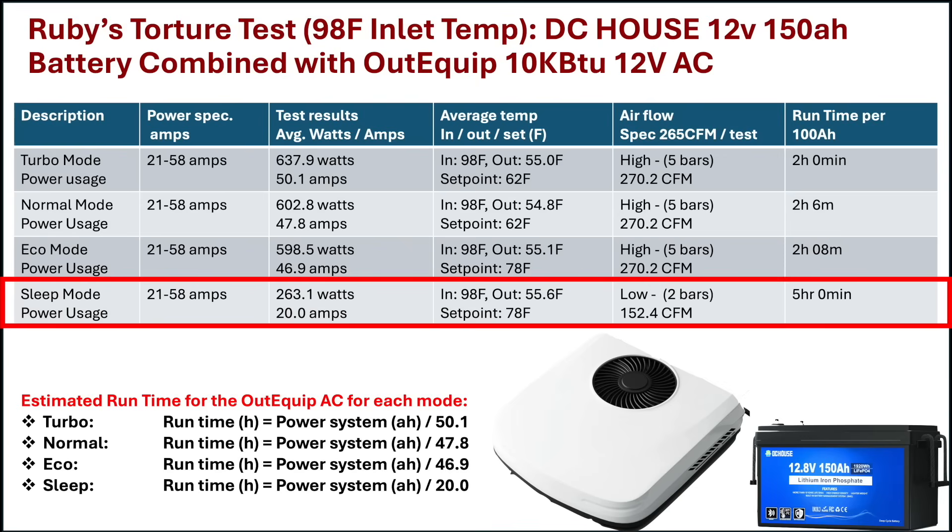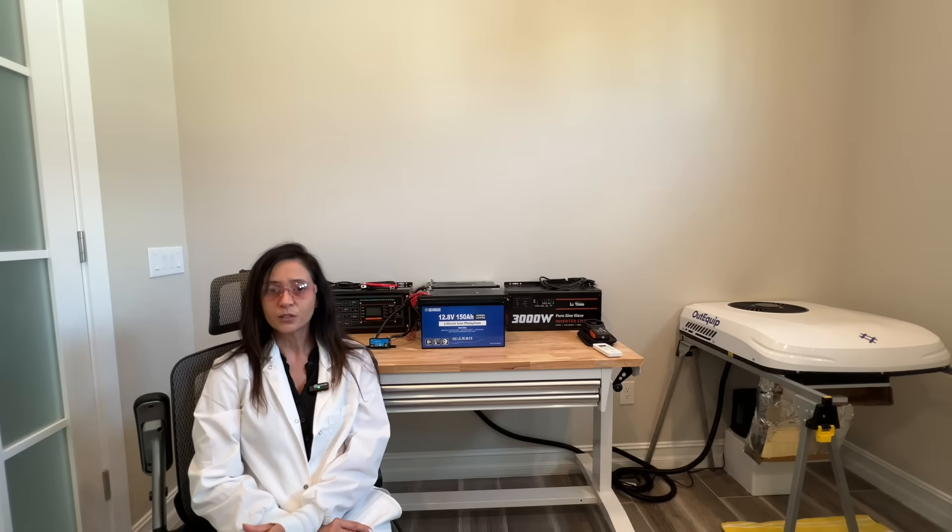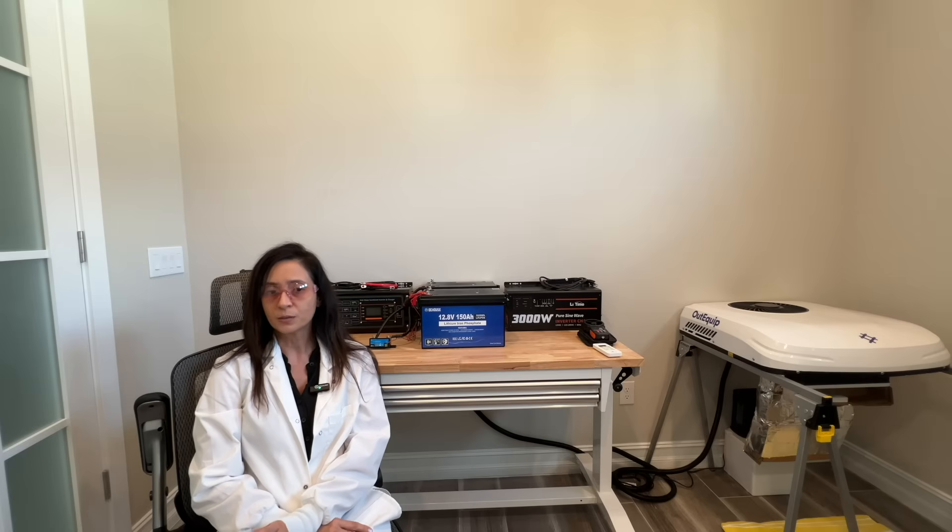Then came sleep mode. When I put the AC into sleep mode, the fan speed automatically dropped from level 5 to level 2, resulting in a very significant drop in power consumption even though the set point temperature did not change. This is unusual, as an AC outlet fan alone consumes very little power. It was at this point that I hypothesized that the compressor and the outlet fan speed are linked together on this AC.